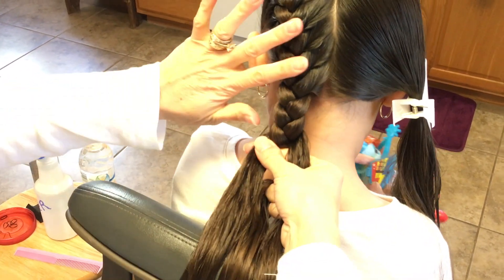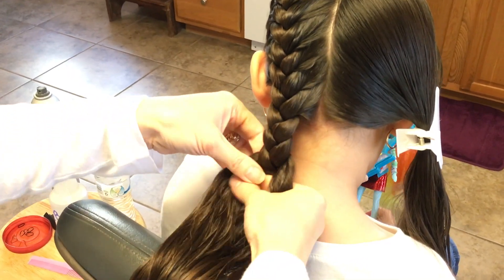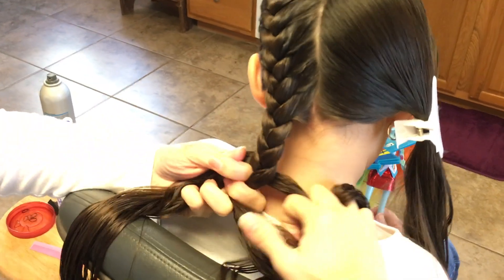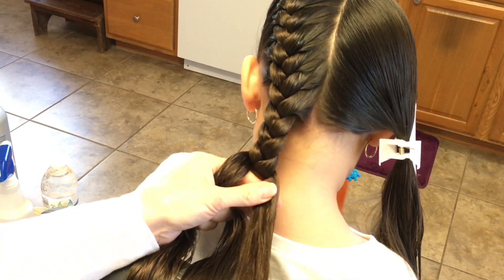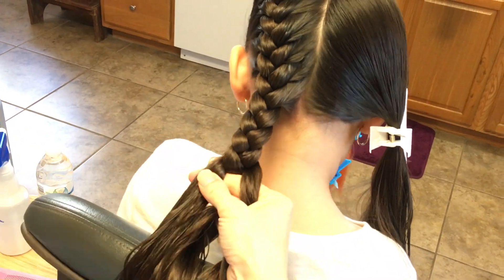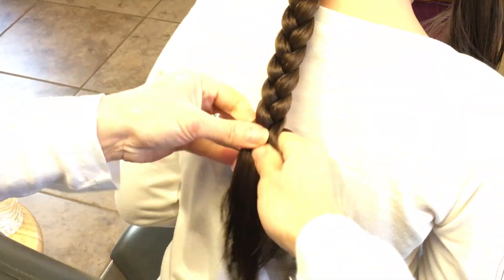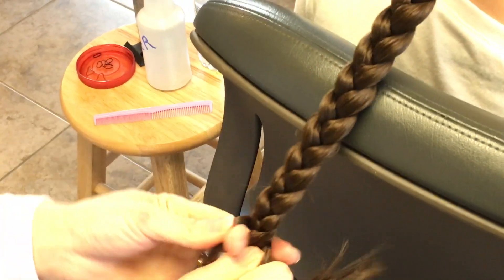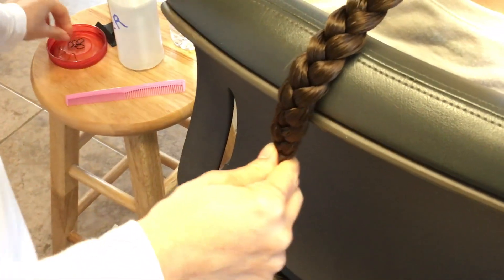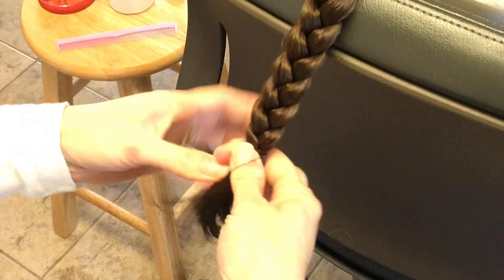Smooth out your strands so that all your braids going down look clean and neat. When you're braiding, make sure that you're braiding right towards her neck — don't bring it out, bring it towards her neck. That way, after you're done, you won't have that kind of bump or looseness in her hair. I'm going to tie this with an elastic band. And there's number one braid.